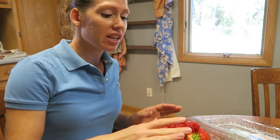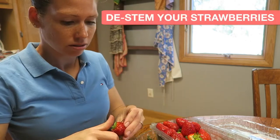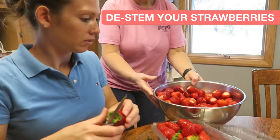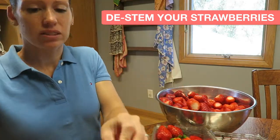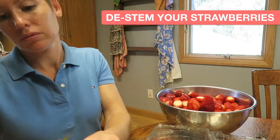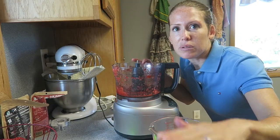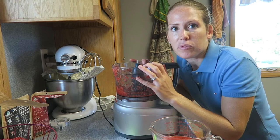We are making strawberry preserves. We got a bunch of strawberries and we're going to process them today. We've de-stemmed them and now we're going to chop them up in the food processor.